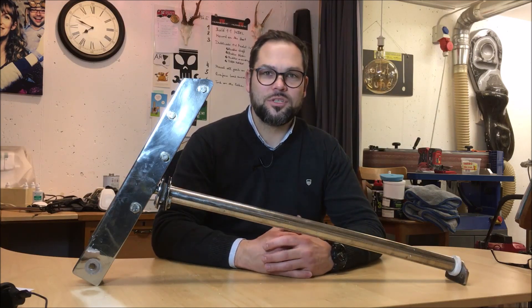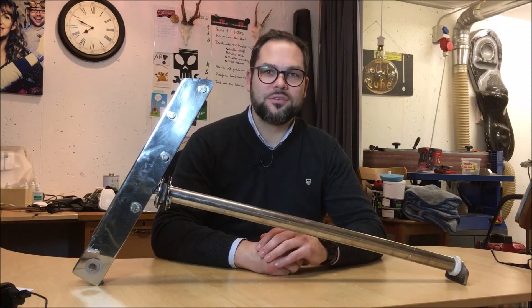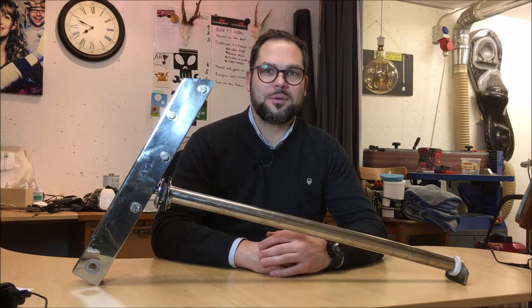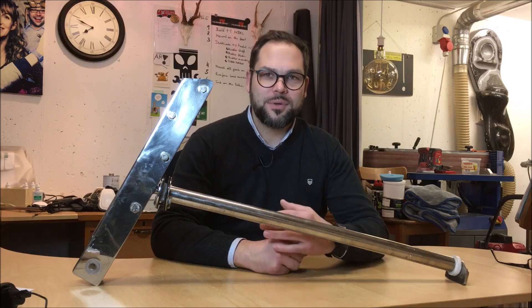If you are new to the channel and watching this video the first time, my channel HurricaneTV is all about sailing, carbon fiber lamination, resin infusion, boatworks and so on. So if you like this topic, please subscribe to my channel and ring the bell in order to be fully informed when new videos will be posted.